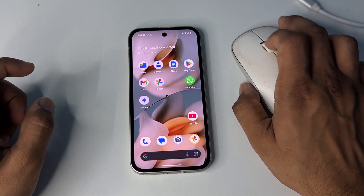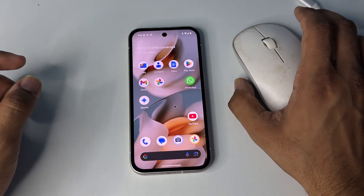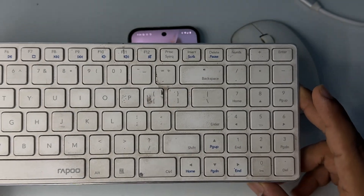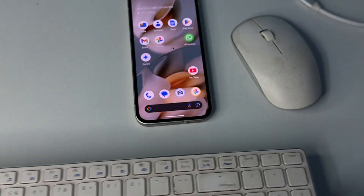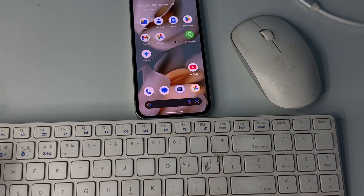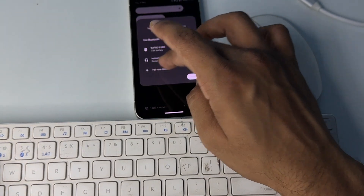Now you can use your wireless mouse on your phone. You can also connect the keyboard at the same time. I have a wireless keyboard here. To connect, simply turn on your keyboard, put it into pairing mode, and also make sure Bluetooth is turned on.